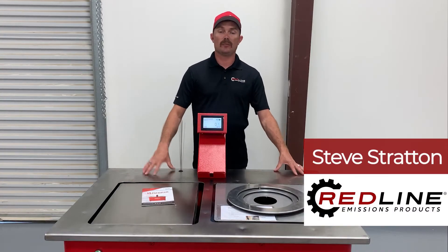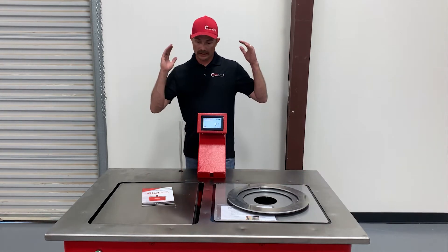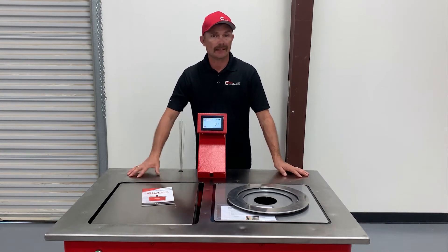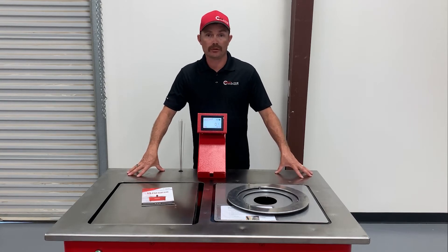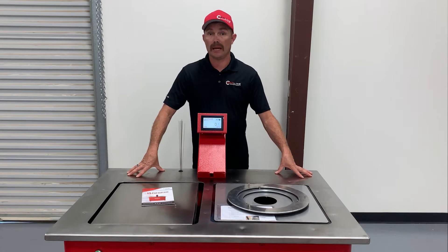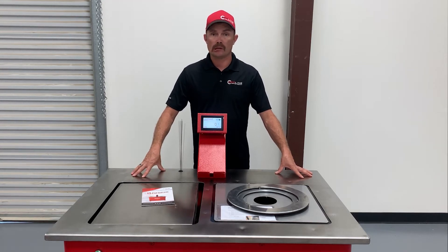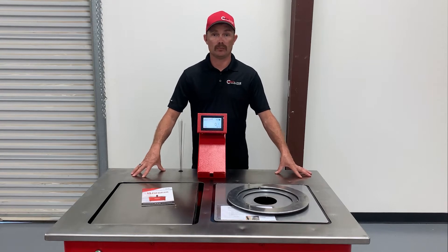Steve Stratton here with Redline Emissions Products. Today we are looking at the Filter Therm inspection table/cart. It's a compact design compared to the Filter Therm's original inspection table — much shorter, yet it packs the same punch. It allows us to do a lot of the same things, only now it's more compact and more user-friendly.